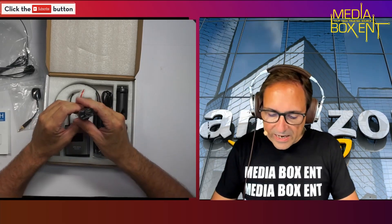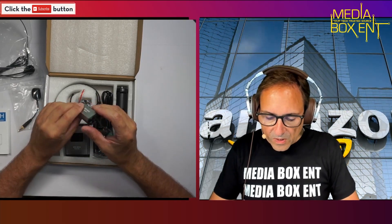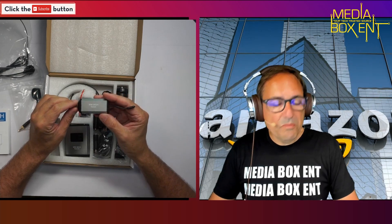We have one plug that goes into your system — this is going to plug right into your mixer.